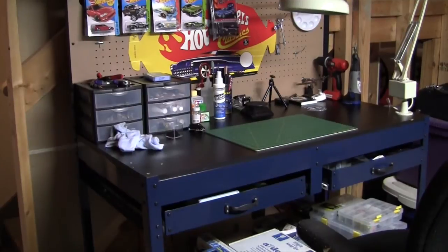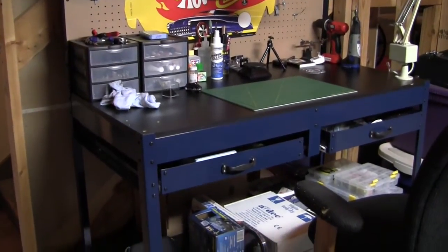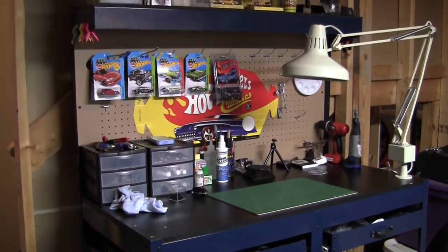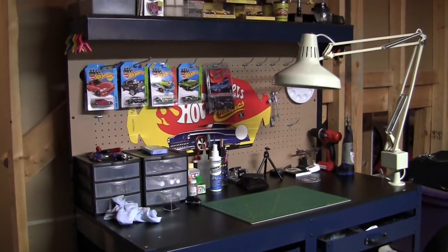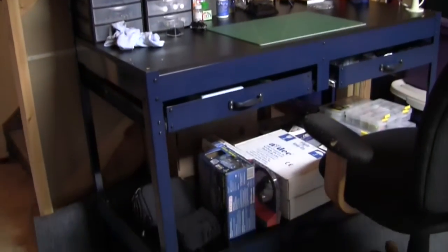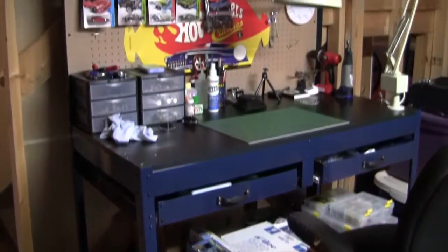If you watch this channel or my other channel, I mentioned that my daughter is going to be moving back home. Well, she actually signed a six-month addition to her lease, so she's not coming back home immediately. But this way I'm prepared and I don't have to move all this stuff later on.